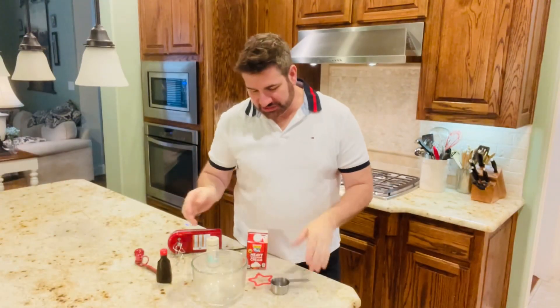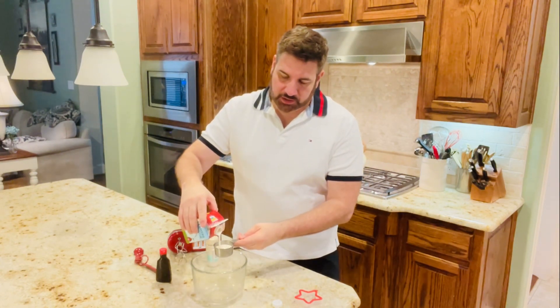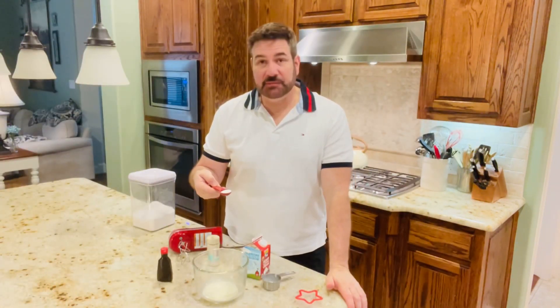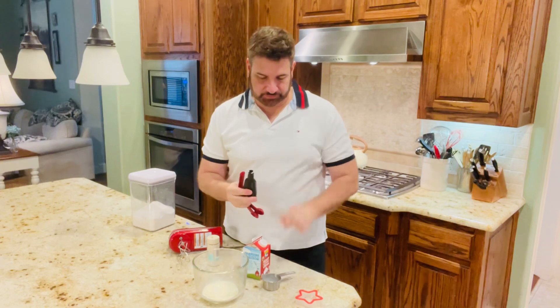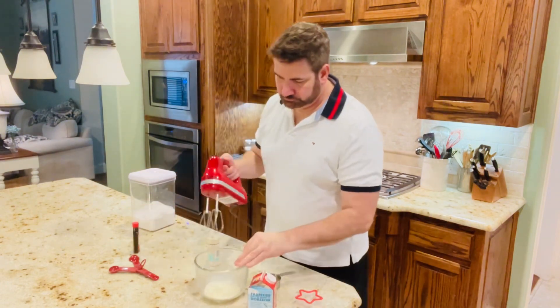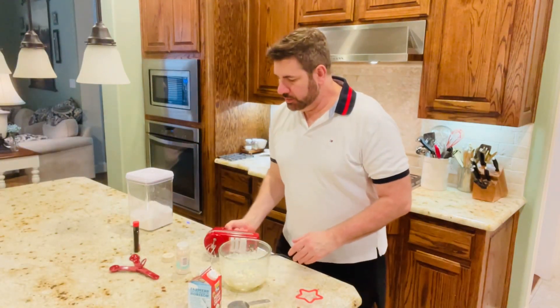We've got one more thing to do, which is we're going to make a whipped cream star. I have a star cut-out that we're going to use. I'm only going to use one-third of a cup of heavy whipping cream, and we're going to add half a tablespoon of sugar and one-fourth of a teaspoon of lemon extract again. We're going to whip that up and use it for our little star on the pie.